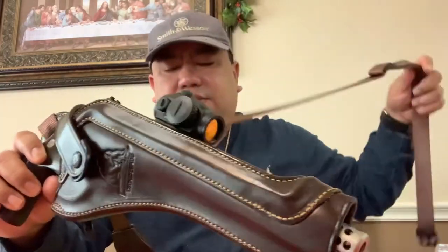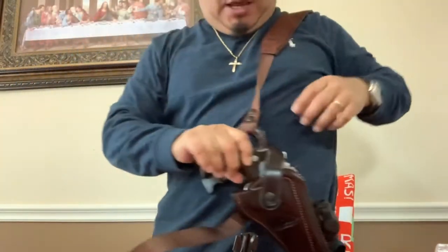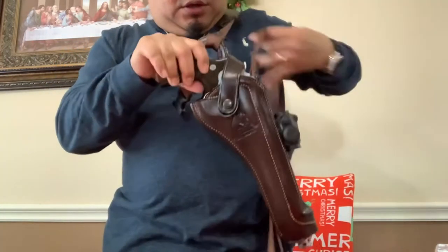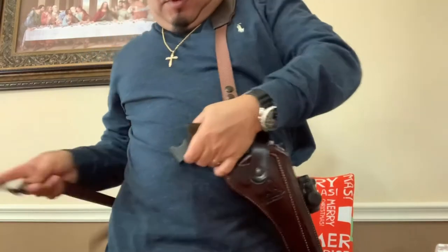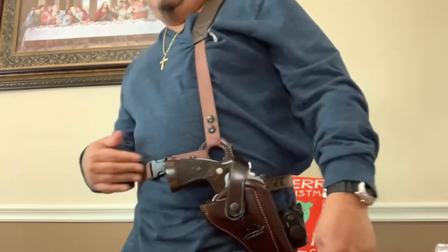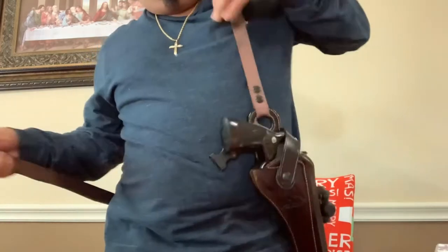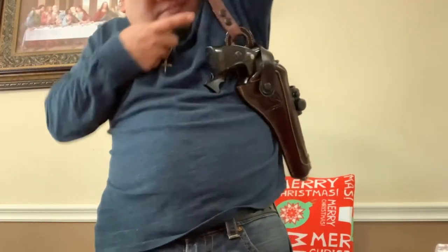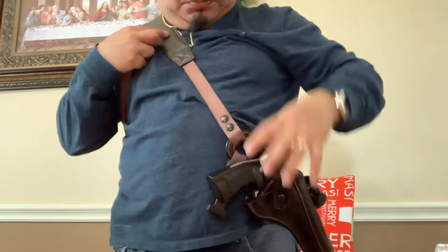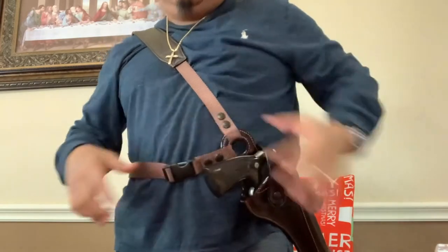Let's see how it fits. According to the manual, you can carry two ways: one is putting it over your left shoulder and tying the strap so it hangs a little bit to the side. Another way, which I prefer, is carrying it across my chest like this — I find it more comfortable and more secure.